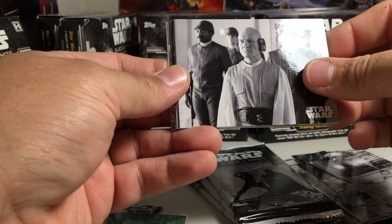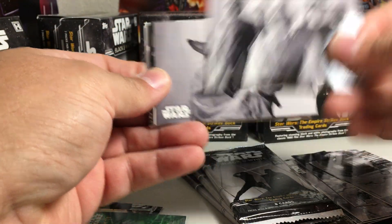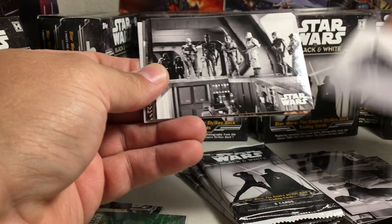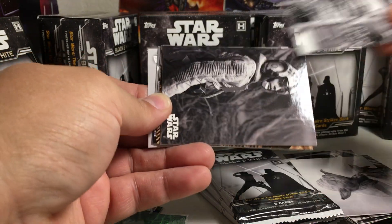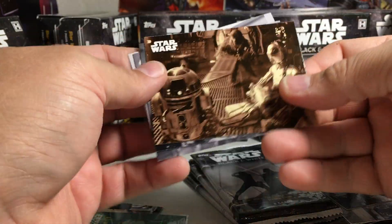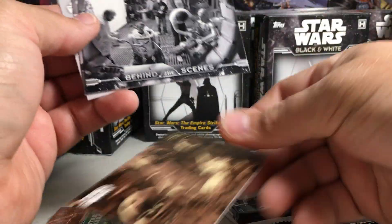Seems like you get about a 50-50 shot at autographs or sketches in these boxes. There's all the Bounty Hunters. There's a sepia card.